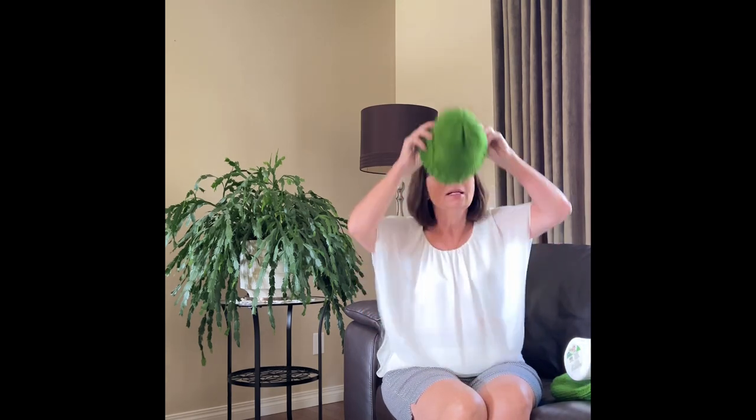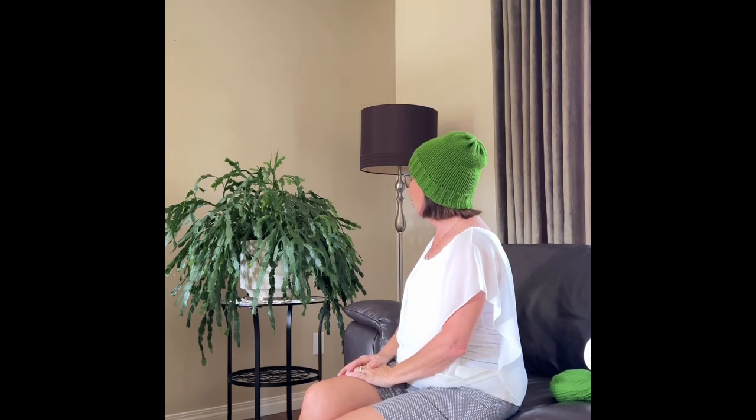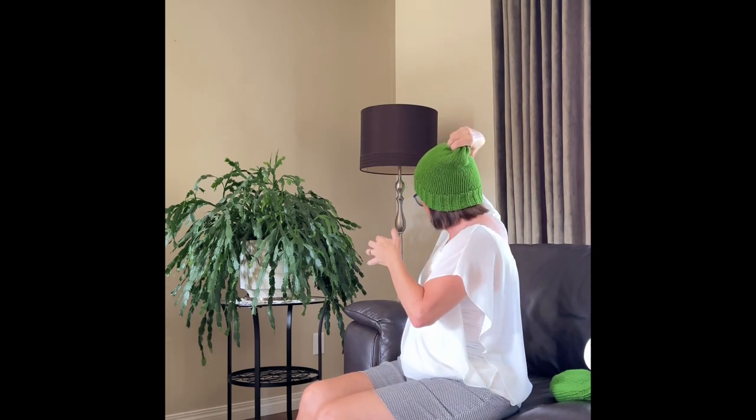Before we get started, I wanted to show you that this man's beanie will also fit a woman. I'm going to put it on and show you — it fits snug to my head too. It's a little bit slouchier for me since men have a bigger head, but this can be a mummy-and-me hat too. This beanie is just so versatile — I love the sizing of it and I think you will too.